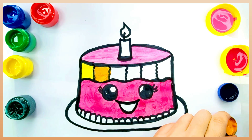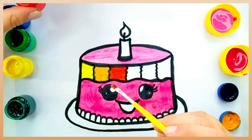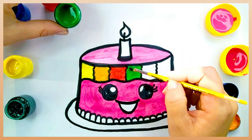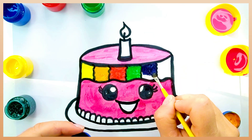We are using the colors yellow, pink, red, green, orange, blue, and purple. These are the colors of the rainbow. It's getting really good.